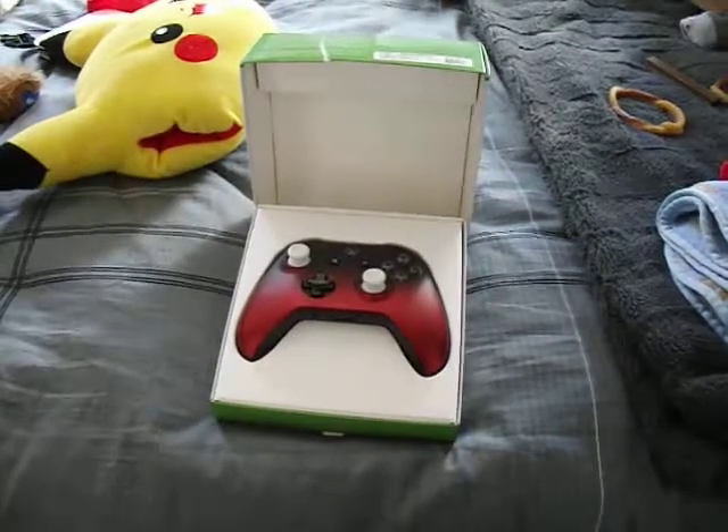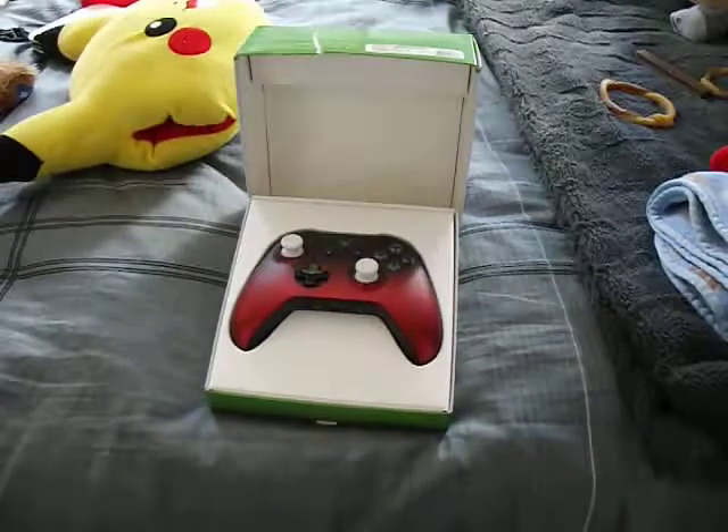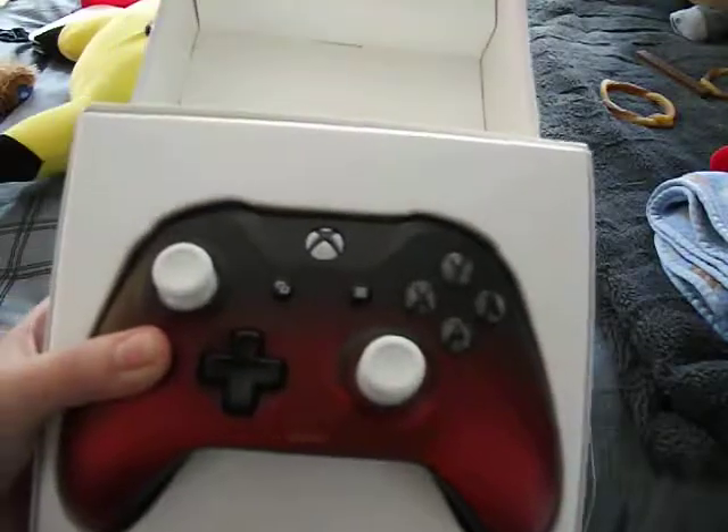Hey guys, back again here with another video. Today we're gonna take a look at my custom-made Xbox controller.